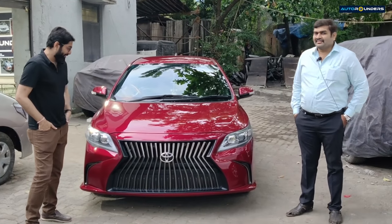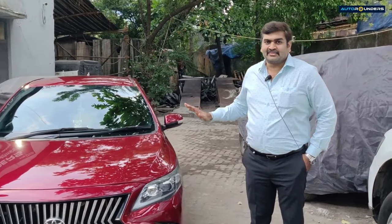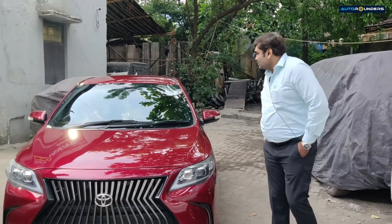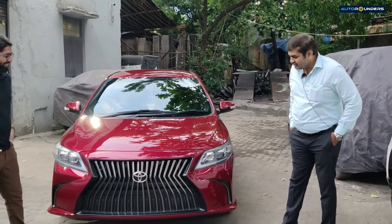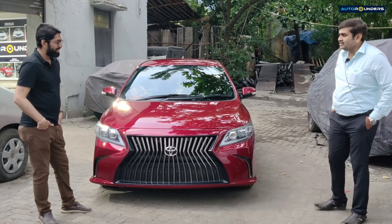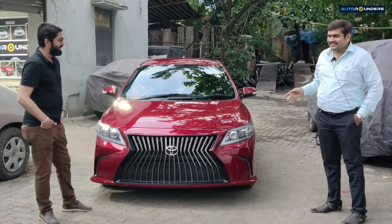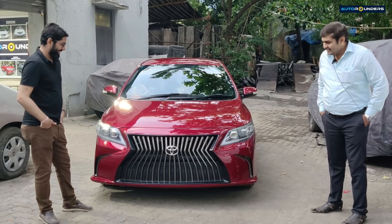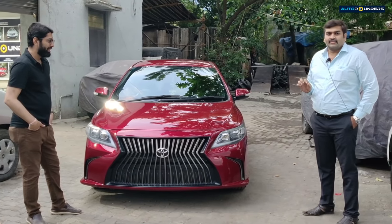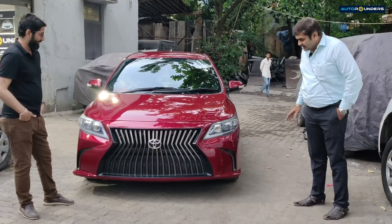Hi guys! First of all I would like to thank Autorounders for making my car look this awesome. Satish sir, Dhaval sir, Kunal sir, Rishikesh — everyone worked very hard on my car. As Satish sir said, my association with Autorounders is since the past 3 years. I will say guys — Autorounders are the best people if you want any kind of modification in the car, A to Z, whatever it is, it is good.